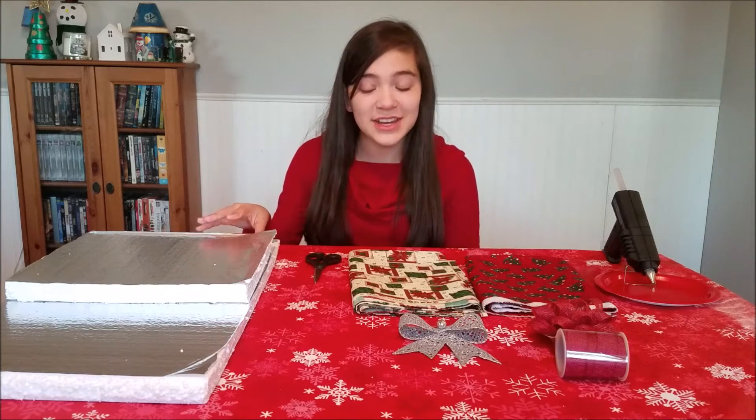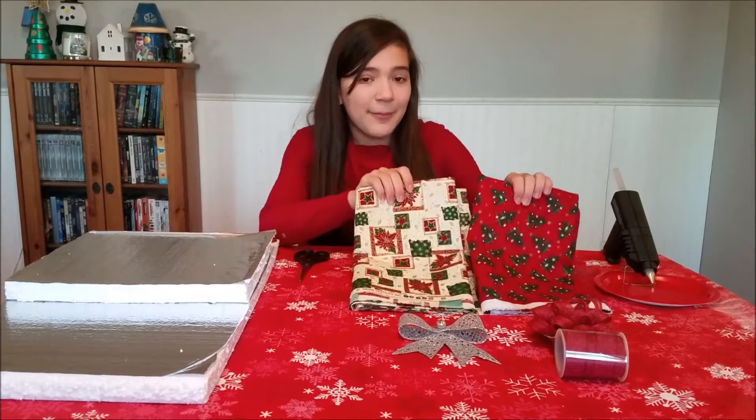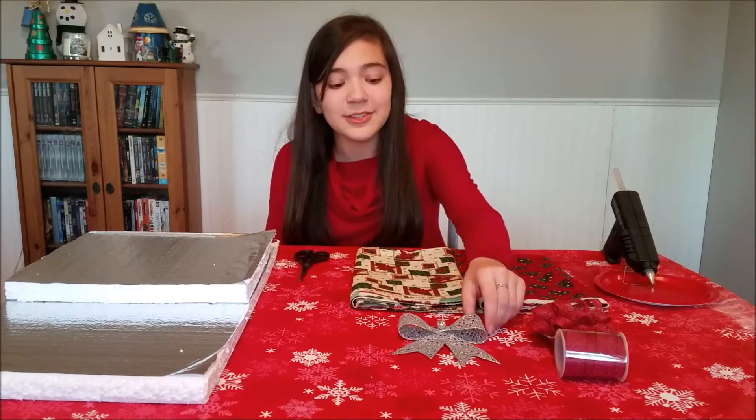The things you are going to need for this project are these foam boards. We got them in the insulation section of Home Depot and the people there will even cut it down to the size you need — it was only like five bucks. Then we got some fabric in Christmas patterns, which were also inexpensive because Joann's always has coupons.